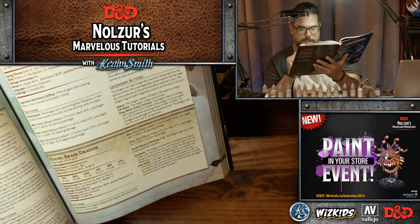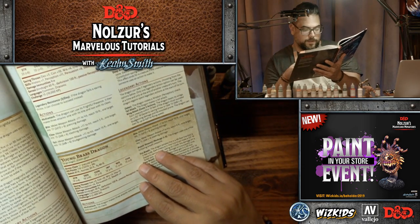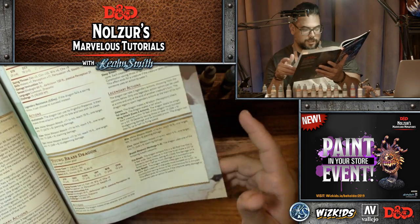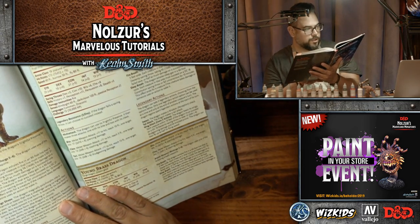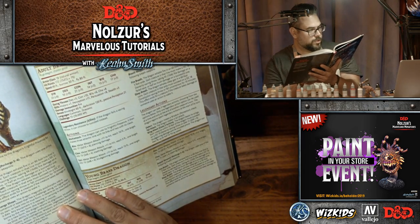They have multi-attack, bite, claw, and of course their breath weapon — fire breath and sleep breath. They're pretty beefy at Challenge 6 at the young level, and then at the ancient level they're Challenge 20, which is monstrous.